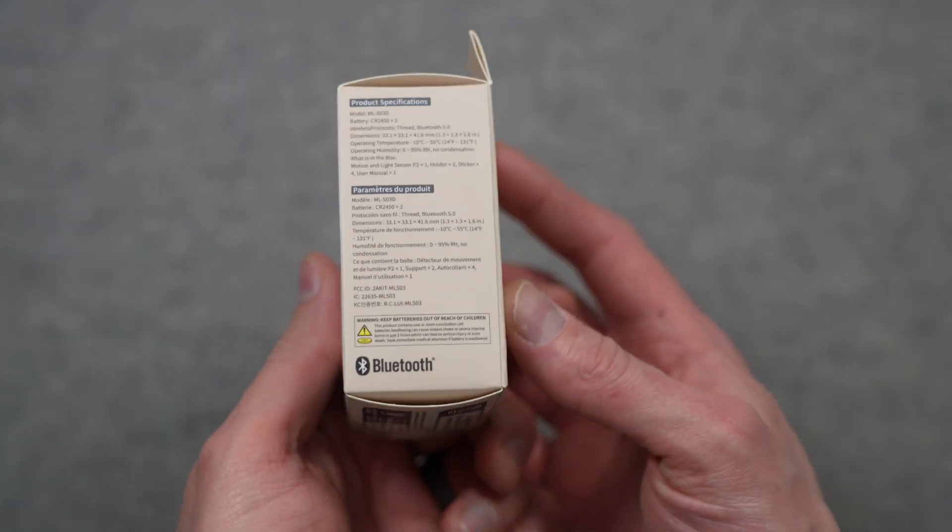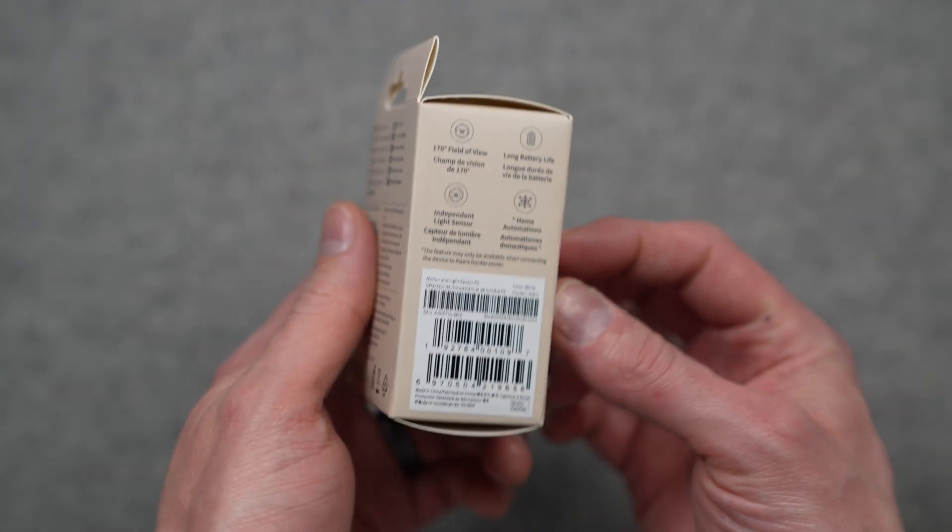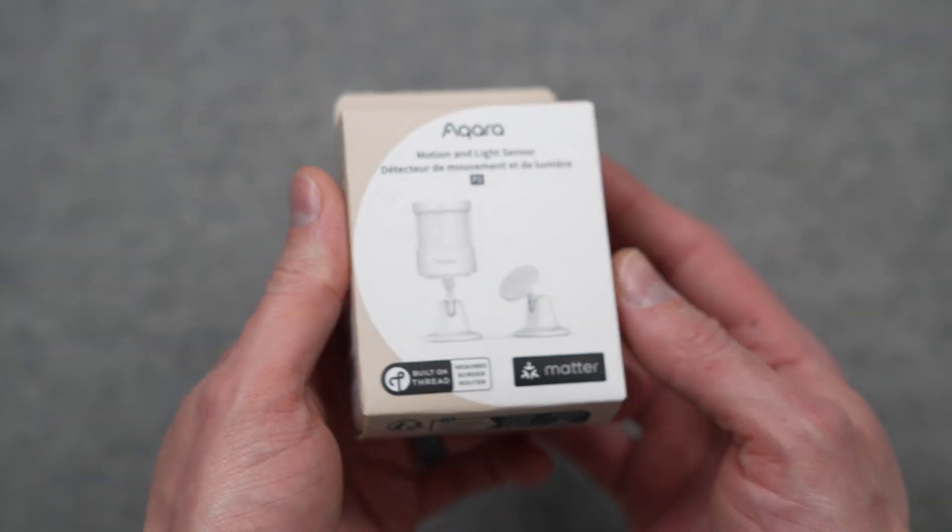Thanks to Aqara for sending me this motion sensor free of charge before the release date so I could check it out for you guys with no strings attached. This video is not sponsored.